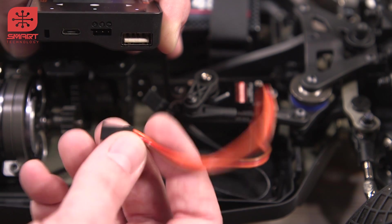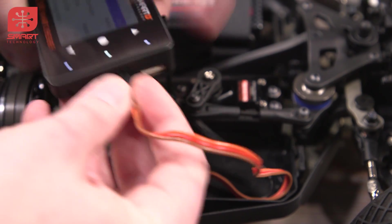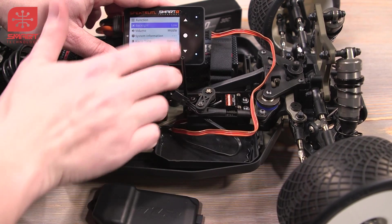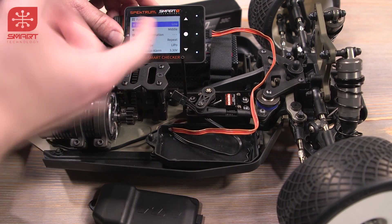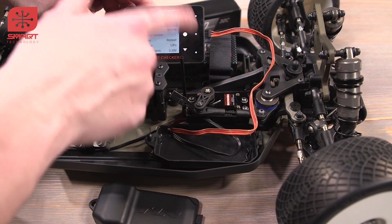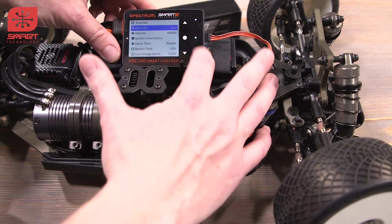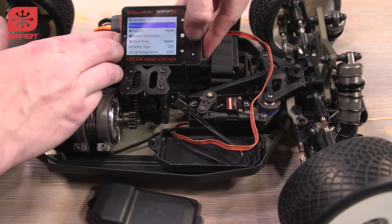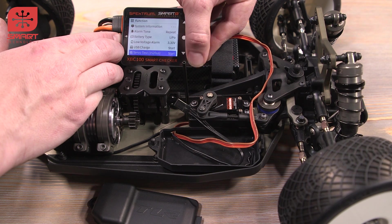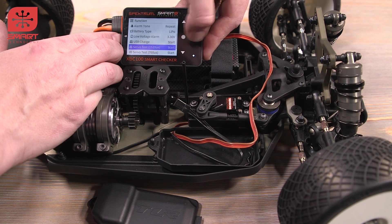Just like with our servo lead, we want to make sure we've got negative, positive, and signal. You're not going to hurt anything plugging it in backwards, but we'll go ahead and do that correctly. Let's go ahead and go to the menu. One thing you'll see on here — the checker I've got is a pre-production unit, it is a little off; the little markers for the buttons are a little off, just ignore that. We're going to go down to servo test and pick 1520, not 760. 760 is for heli tail servos, so for a buggy or an airplane we're going to choose 1520.